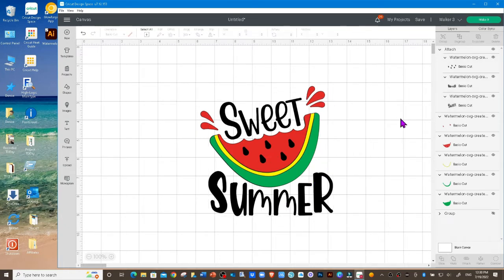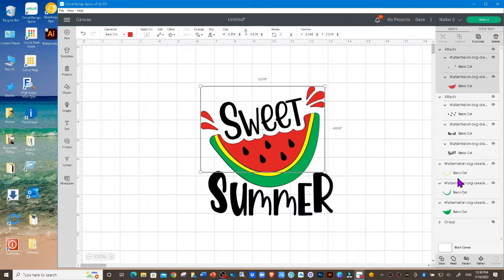I want to do the same thing for the red colors — the red splash marks are here. Hold down Shift and click on the actual watermelon, then click Attach. Since I'm using glitter HTV, I don't even need this layer because you can't iron glitter on top of glitter, so we're just going to turn it off. If you're using regular HTV and not glitter, then you would want to use this as your base piece and then layer your other pieces on top.